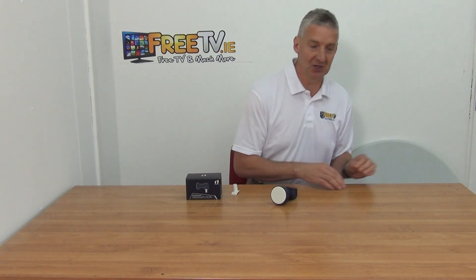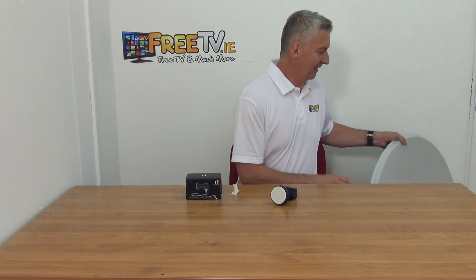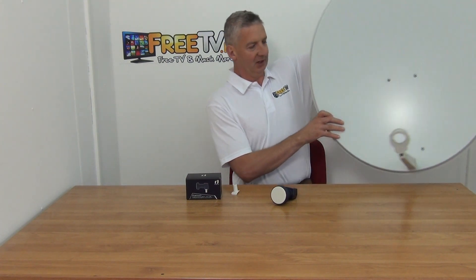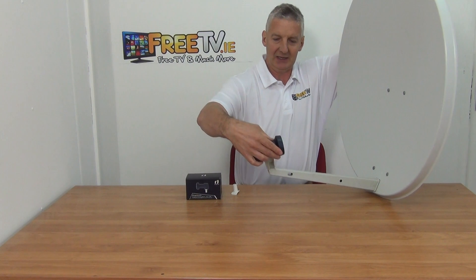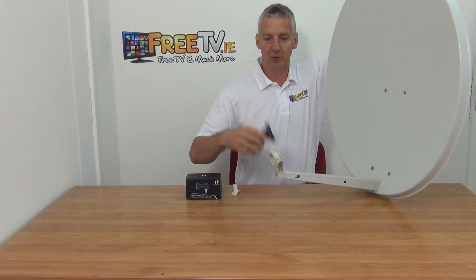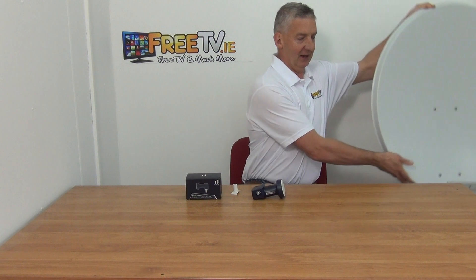Just to show you very quickly the type of dish we'd use it for. It's different from the Sky dishes that dominate the landscape here in Ireland and the UK. The universal LNB just goes directly in here like this and the actual holder for the LNB is part of the dish itself.